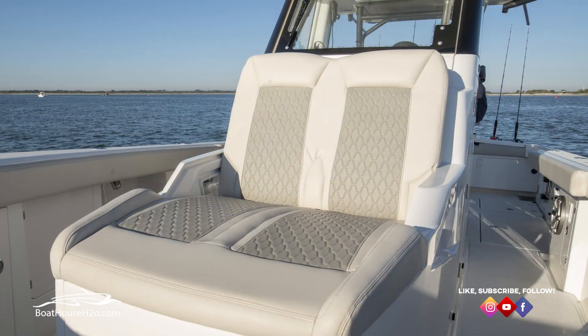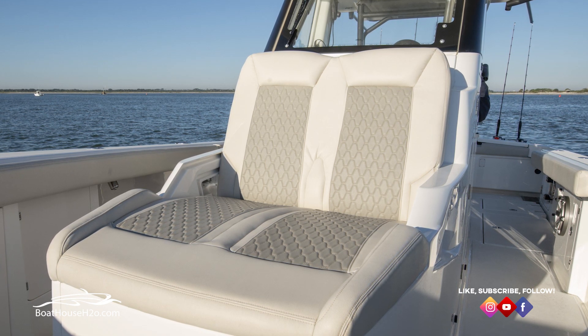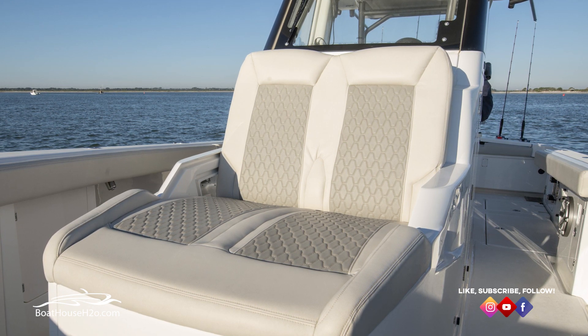Moving back a little bit further, there's a nice oversized memory foam day lounger. It's angled back so you don't feel like your butt is sliding off the front of the boat — it really keeps you up against there. Very, very comfortable.